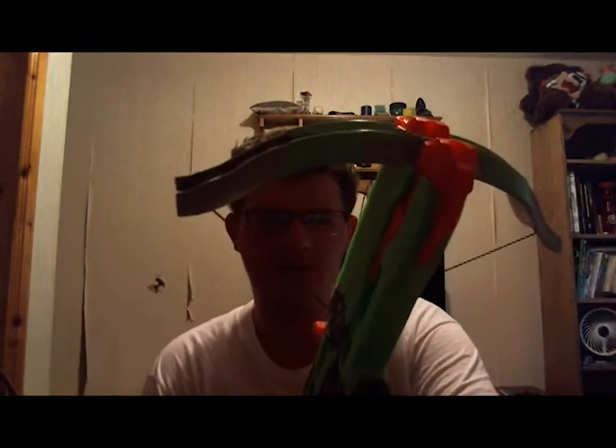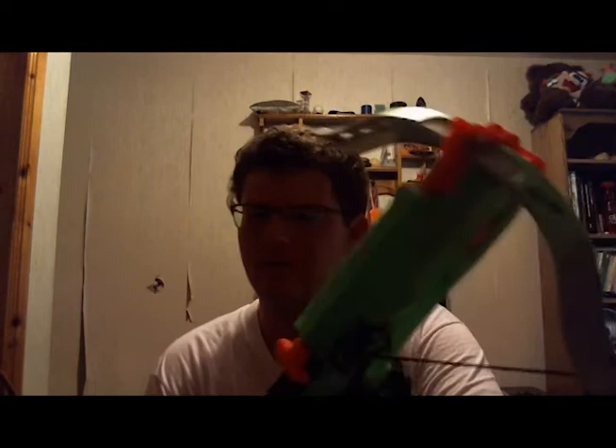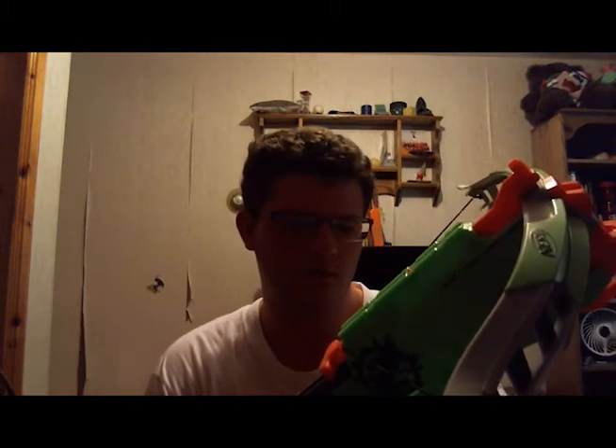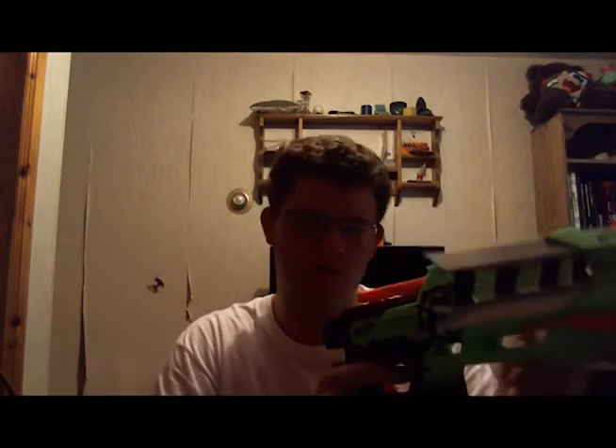That's pretty much it for the Nerf Crossfire Bow from Zombie Strike. I give this probably a 9 out of 10 — not so many flaws. In my opinion there could be a couple things to improve, like the clip capacity could be an actual clip on the bottom where darts feed in — that'd be pretty cool but probably hard to implement. Anyway, hope you guys enjoyed the review; I know I was a bit out of it today. See you guys later.